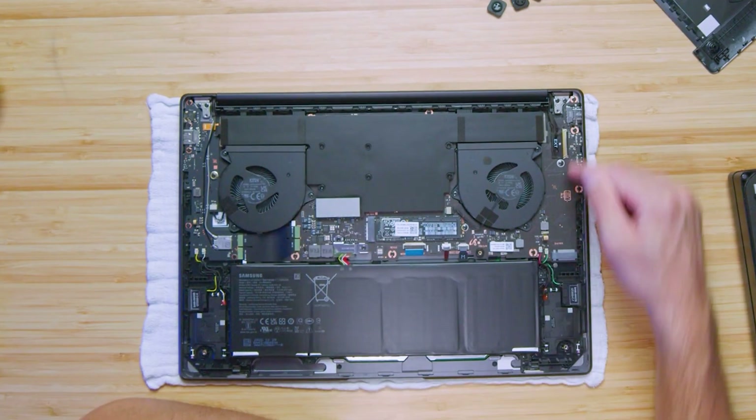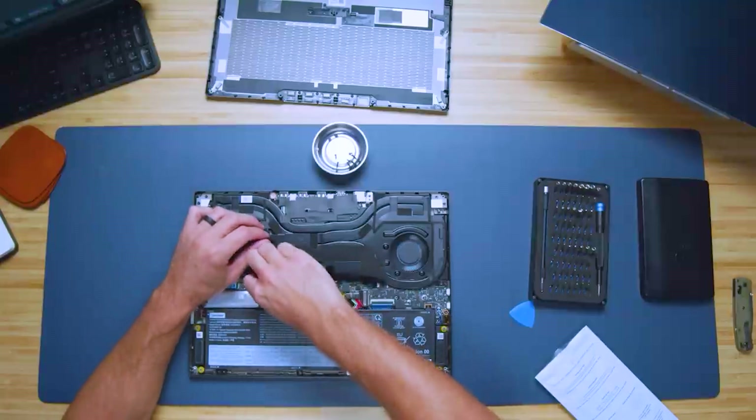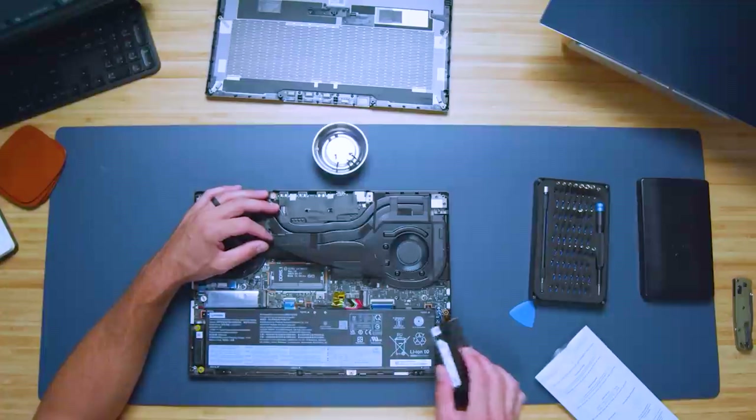Both laptops come with the i9-13900H and RTX 4070. The Galaxy Book Ultra comes with 32GB of RAM soldered to the motherboard. The Legion Slim 7 comes with 16GB soldered, but has an open RAM slot to add 16, 32, or even 64GB. There are also two M.2 slots on the Slim 7i — one occupied, one open — versus one occupied M.2 slot with 1TB on the Galaxy Book 3 Ultra. So the upgrade path is much better on the Slim 7i.